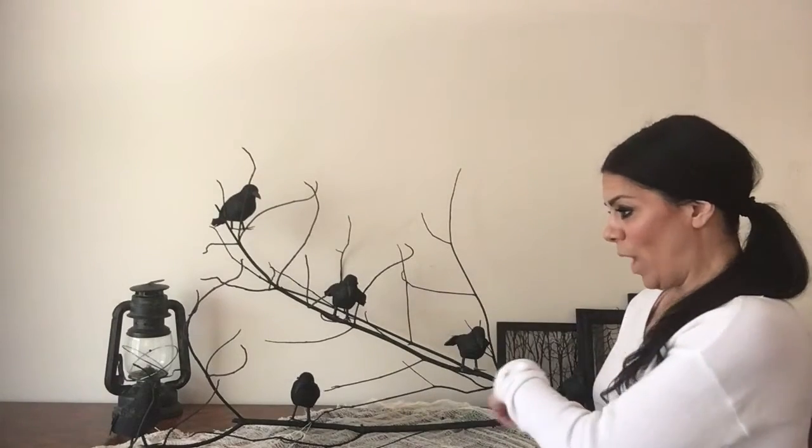Hi friends, welcome back to Keeping Up with Miss Electra. Today I'm going to show you how to make something affordable for Halloween. All you need is a branch from outside. You can go to a park if you don't have a backyard — they have many branches there, and you can even find them on the floor. I found a few on the floor.